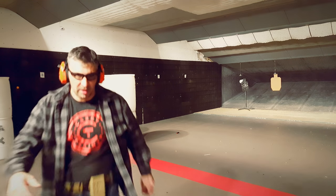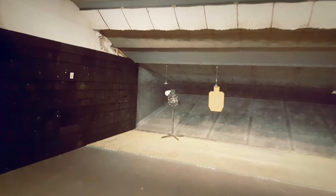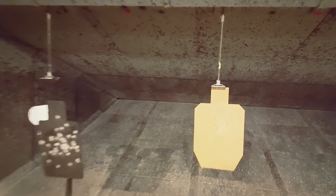Let's see what that target looks like down there. That was fun. This is a very enjoyable shooting gun. Looks like we got all A-zone hits.